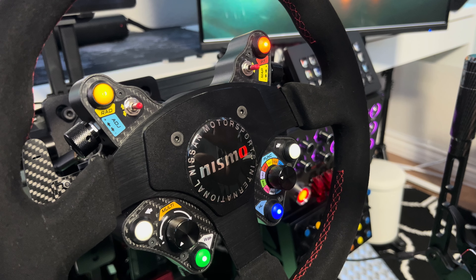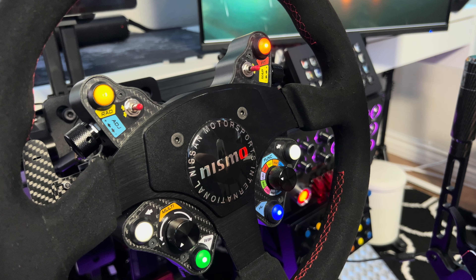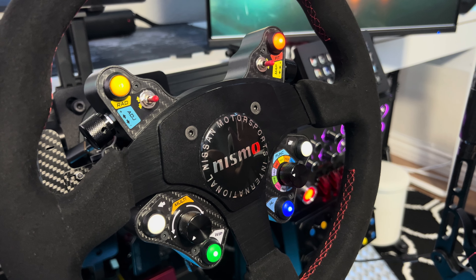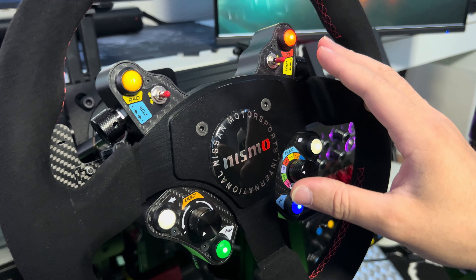I've been using this on iRacing on a competitive setting, grabbed two podiums. So it can be used to really compete. Everybody's fast on iRacing it seems.